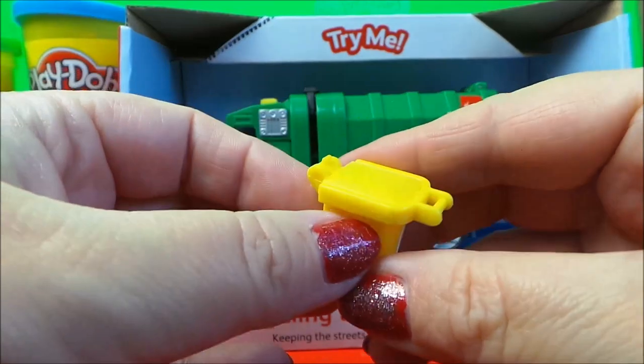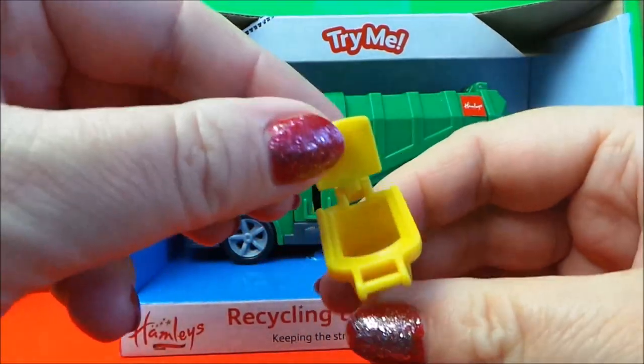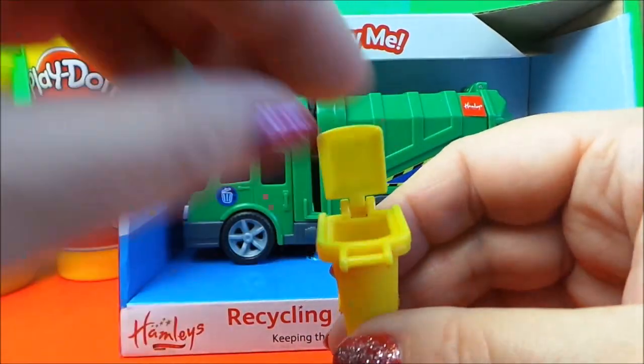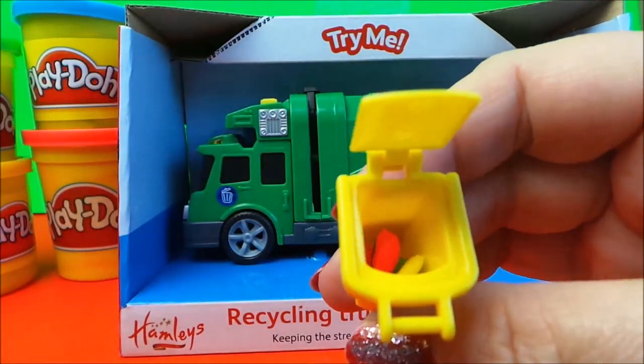Here's our cute little bin. I've got some play-doh here — let's load up the bin. Lots of different kinds of play-doh in there.